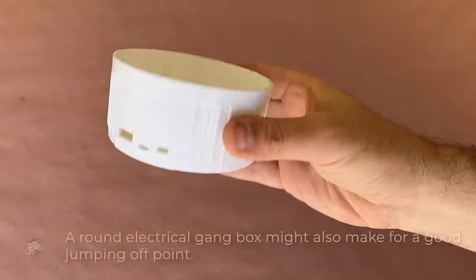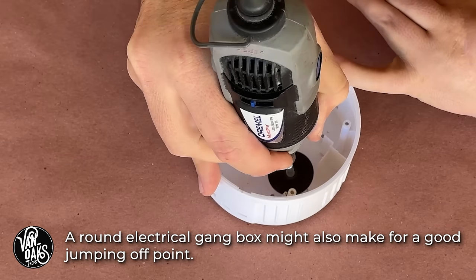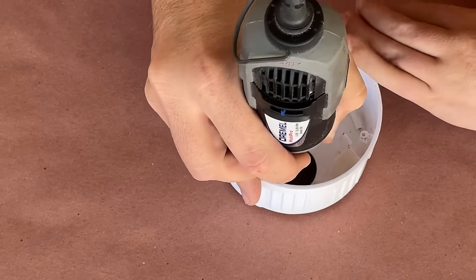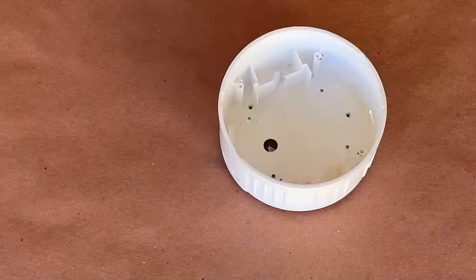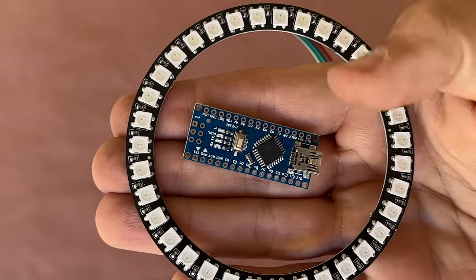Once I had the lantern disassembled and could see its interior structure, I realized I would need to remove these four pegs to allow me the space to add a bit of lighting. So I grabbed my rotary tool with a cutoff bit and got to removing them. And speaking of lighting for this project, I'm going to be trying something I've never used before — this NeoPixel ring.